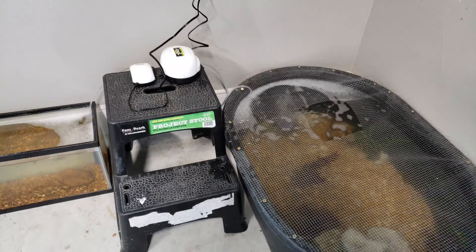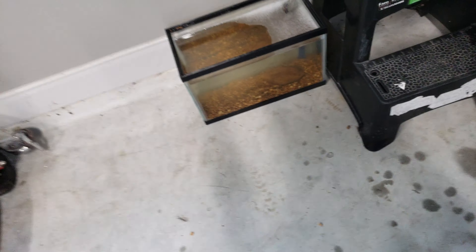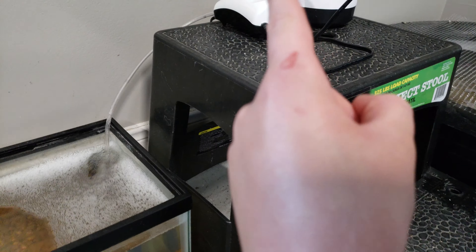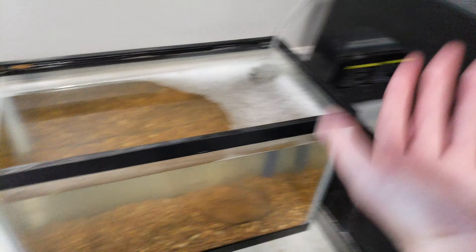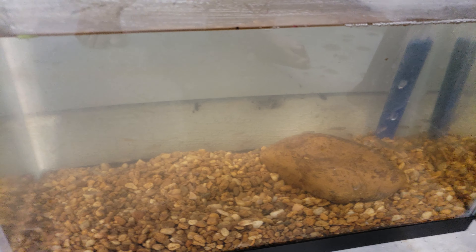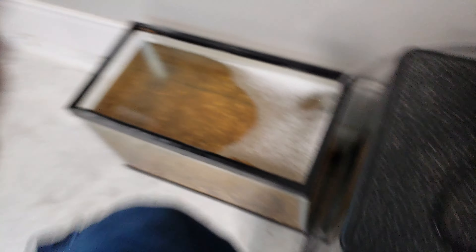Let me give you guys a rundown on how much this costs if you want to do it. The bait well is optional — you can also make it out of a Tupperware, you don't need a tank. But this tank, the gravel, the air stone, the tubing, and the little bubbler all cost $40. You can buy minnows or goldfish, but wild minnows are a better diet and they're easy to catch and a lot cheaper.